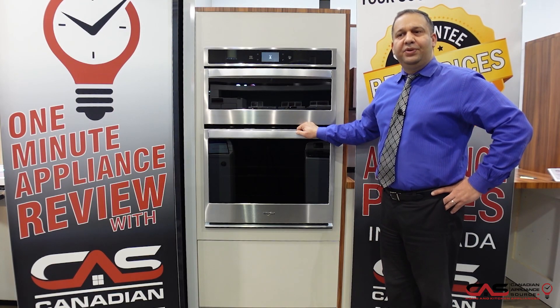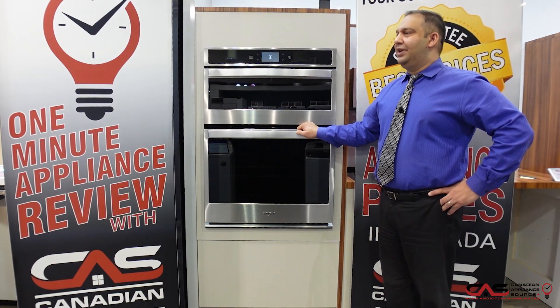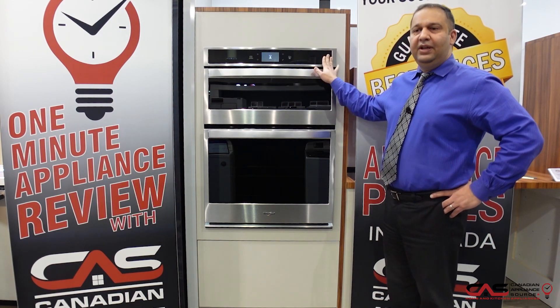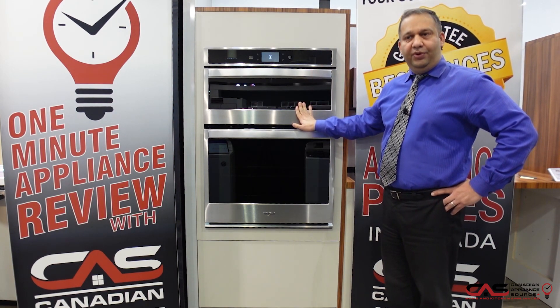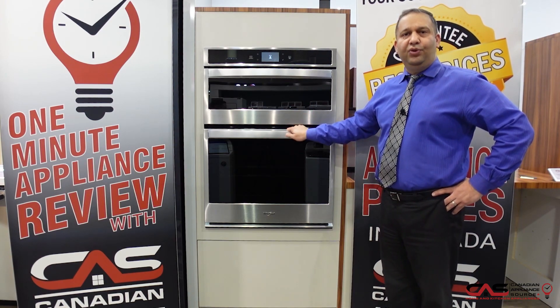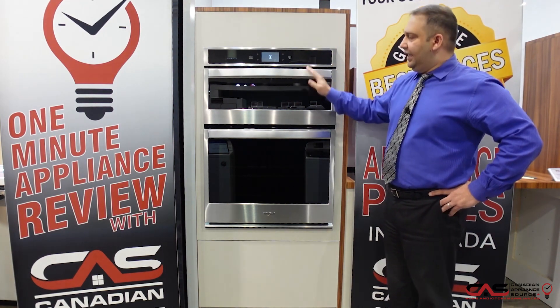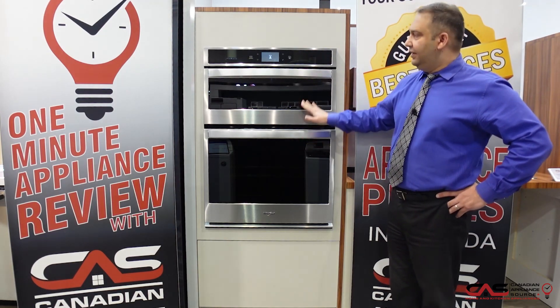Hi, welcome to Canadian Appliance Source. My name is Imran. We are here today at One Minute Appliance Review for this Whirlpool microwave wall oven combo. The model number is WOC75EC0HV. It comes in stainless steel and black stainless steel as well. As you can see, it's very stylish.